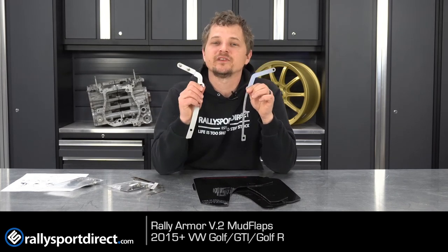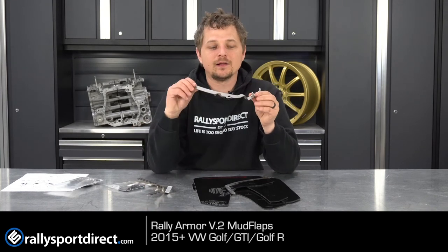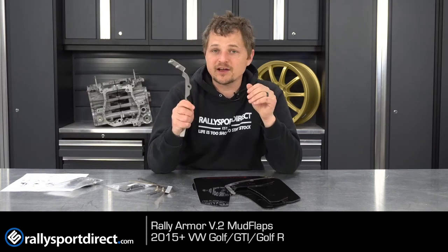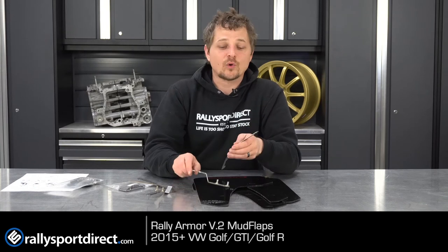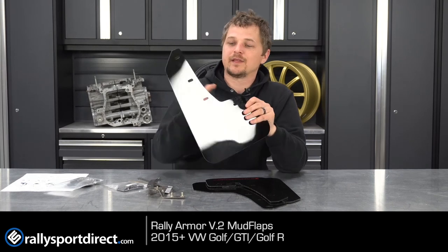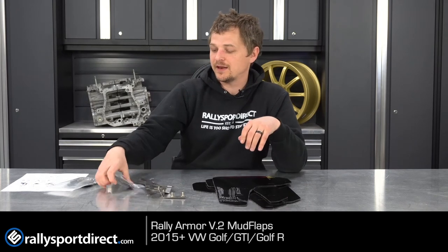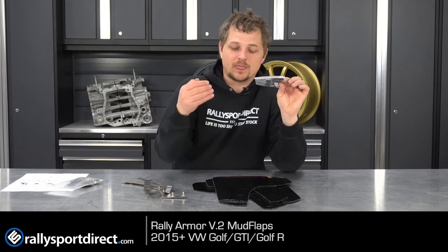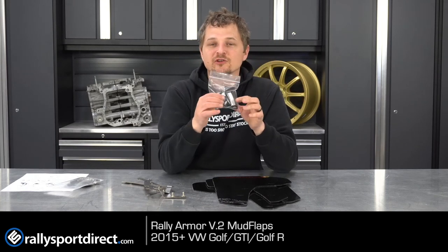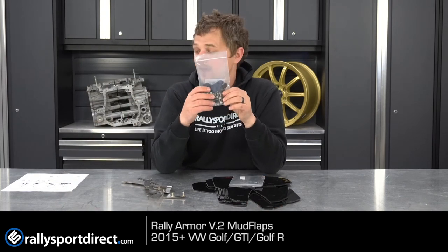These come with everything you need to install them, and Rally Armor goes above and beyond to make sure these are 100% direct bolt-on — they're going to fit perfectly. You can see all the bends in the bracket here; they actually laser scan the inside of the fender well and make these brackets specific for your vehicle. I've actually been to the Rally Armor facility in New York and it's quite impressive — the work and energy they put into making each mud flap. This is not someone cutting them out of a solid sheet and giving you wood screws. Everything from weather stripping to engineered hardware is specific for the vehicle.